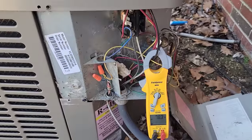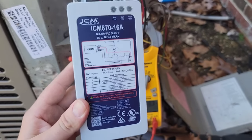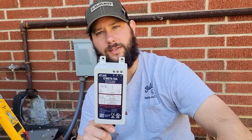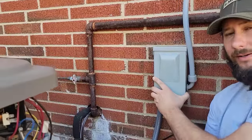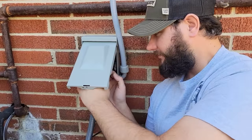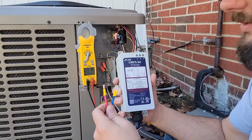Now let me show you how to install the ICM 870. We're going to check the compressor's amp draw with our meter after we install this product. Before we install it, make sure you disconnect power from the air conditioning system. If you've got a breaker, flip it off. If you've got a non-fused 60-amp disconnect like this one, disconnect it — that way we don't get shocked.